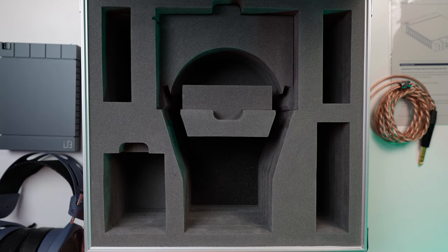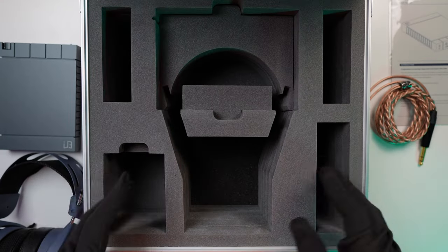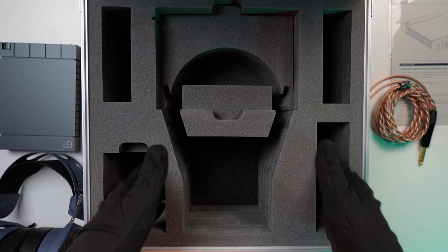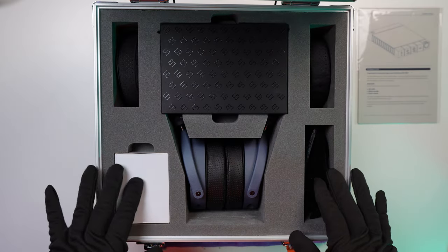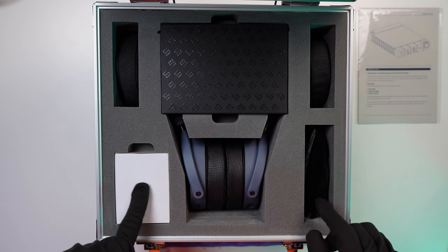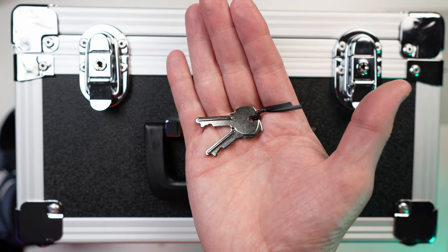This case is custom designed and made by Enlium — Suen actually designed it. The moldings precisely fit the Enlium amp, the Tungsten, the alternate pads, the cable, and the power brick for the Enlium, all in a very snug fit. By the way, this is also a locking case and you get a couple of keys, so if you want to take this on the go you can keep it locked up.